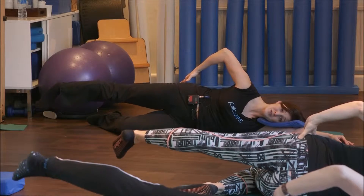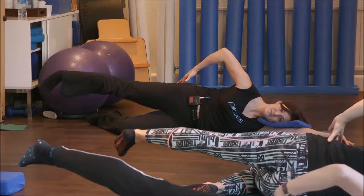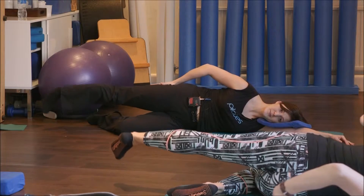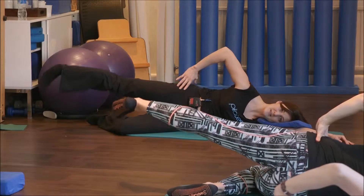Use the side of your glute to raise the leg back up without disturbing your torso or your back. We're starting to wake up these all-important glutes, inhaling as we tap and exhaling as we lift.